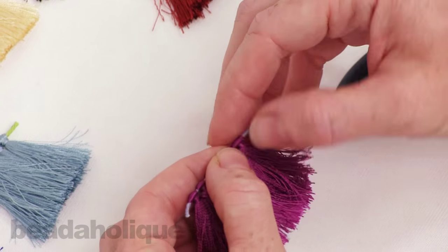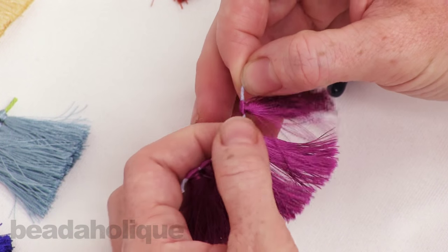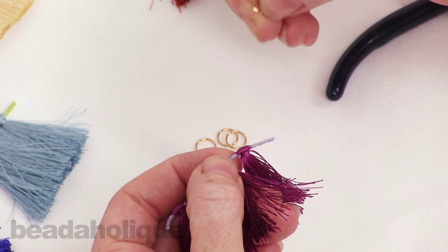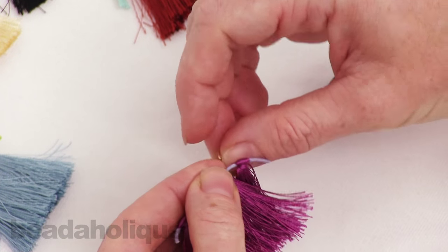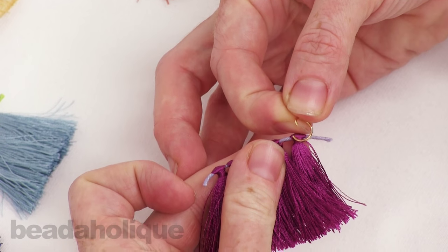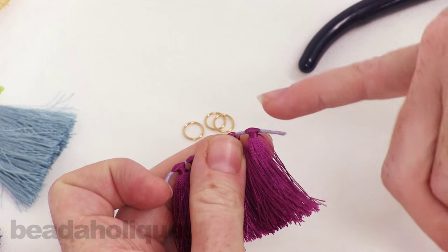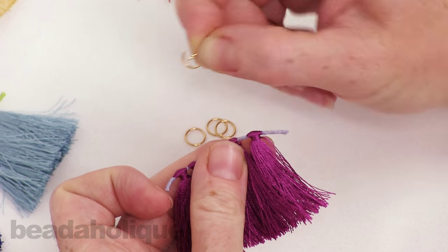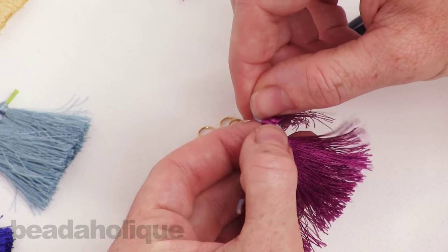Now we need to get the tassel off of here. These do just slide very easily but I want the opening that I'm going to slide my jump ring through to be a little bit bigger, because what I'm going to essentially do is thread the jump ring through the core where this thread is once I pull the tassel off and then loop it around, but I want that hole to be a little bit bigger.